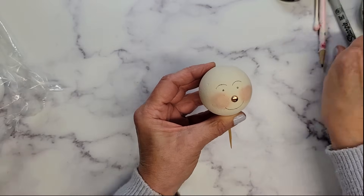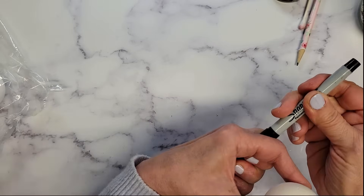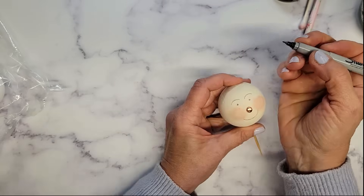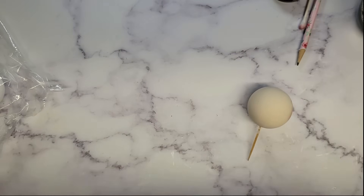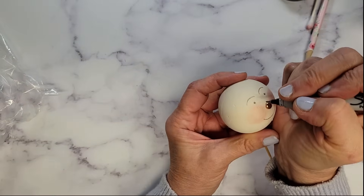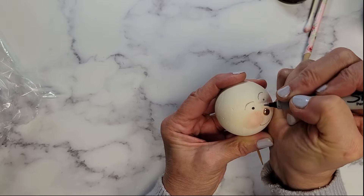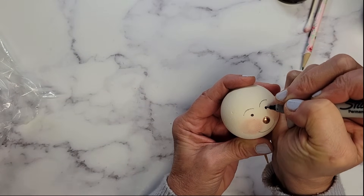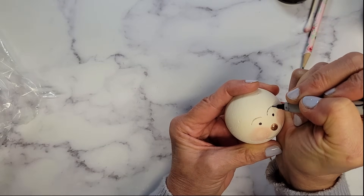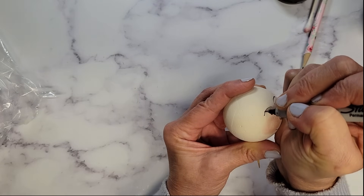Pencil in the face first and then I'm going to commit with my ultra fine point Sharpie — you don't want to press too hard with this. I got to get some glasses — hold on a sec. Got the glasses. Zoom in a little bit here. Like I said, you don't want to press too hard. Just go over your little pencil lines and Sharpie in your little face.